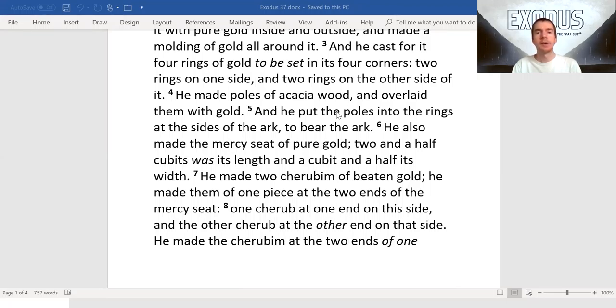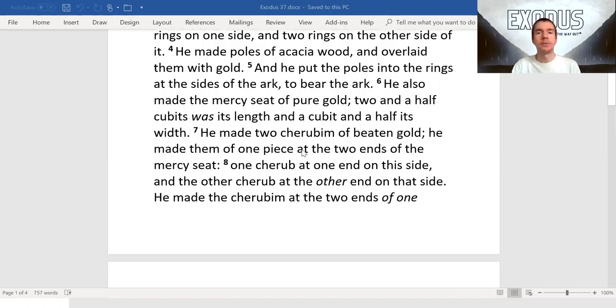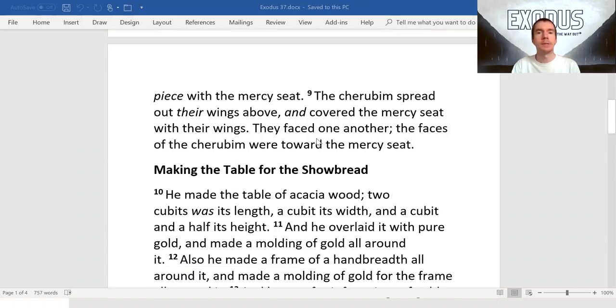He also made the mercy seat of pure gold, two and a half cubits with its length, and a cubit and a half its width. He made two cherubim of beaten gold. He made them of one piece at the two ends of the mercy seat, one cherub at one end on this side, and the other cherub at the other end on that side. He made the cherubim at the two ends of one piece with the mercy seat.